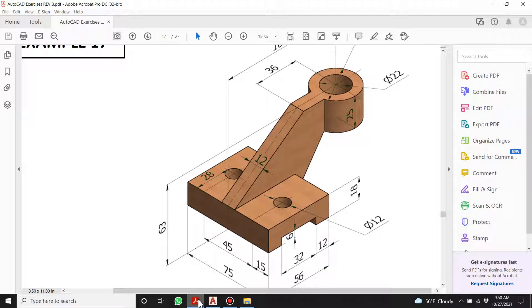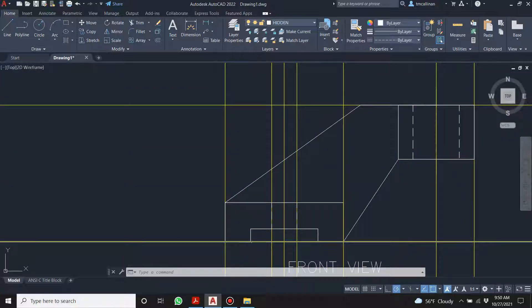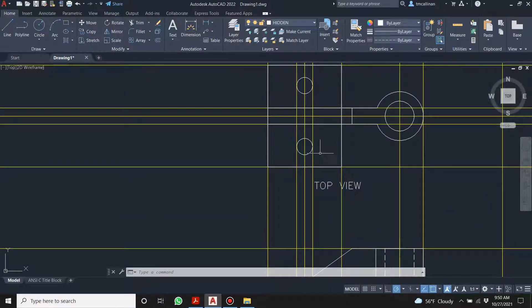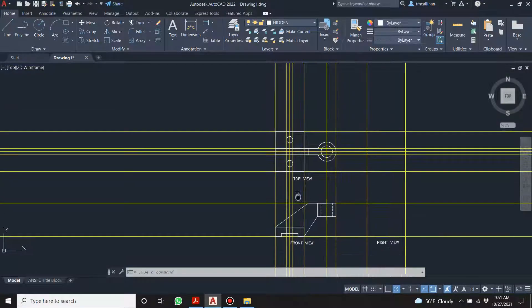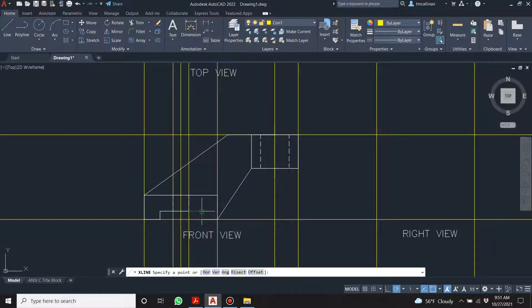Do we have everything in the top and front views? No — there's a little cutout in the bottom base that we haven't drawn. If we look straight down from the top, there's a cutout that goes all the way through. This is why you have more views — to truly communicate what's going on. We need to indicate it goes all the way from one end to the other. We go to the construction layer and project those lines up.